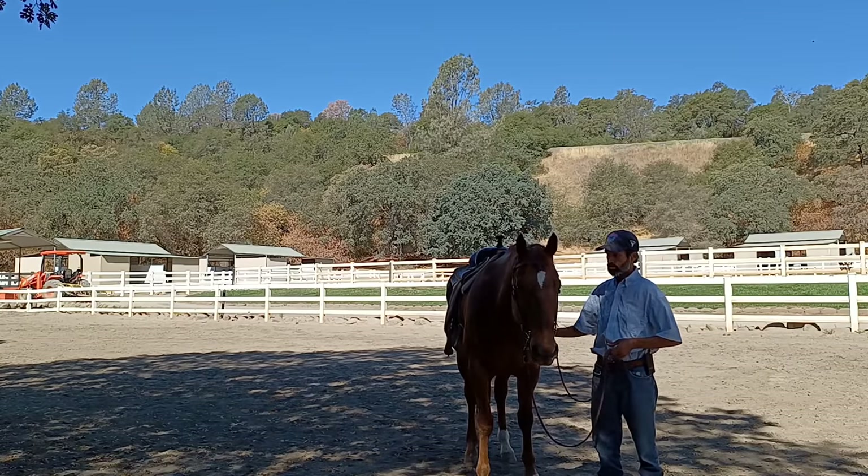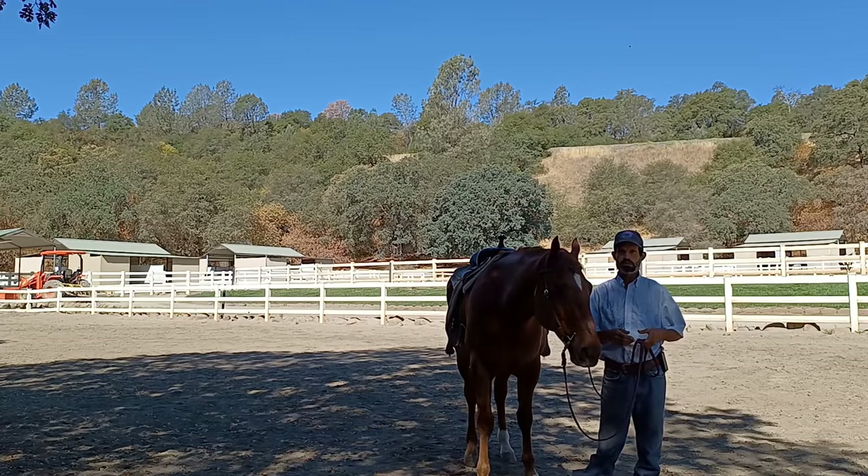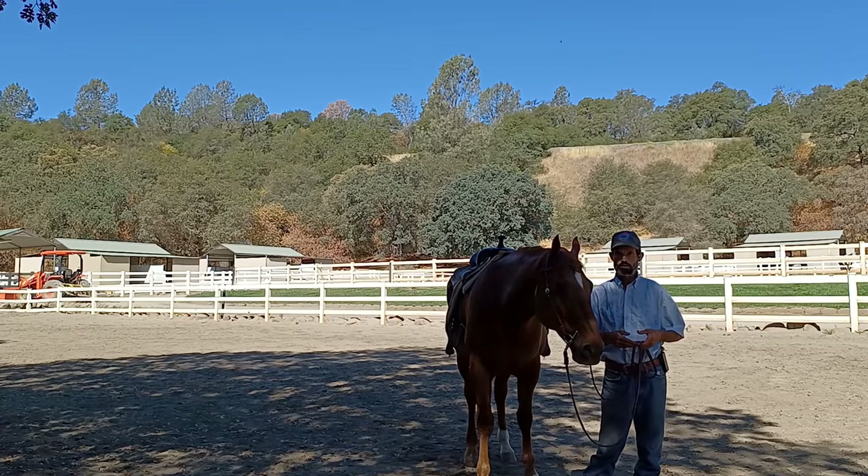This is Red — he's 22, and he used to be a lesson horse. So with lesson horses, there's a lot of things that go into it, and a lot of things that are involved.